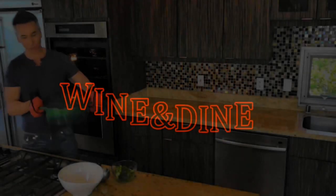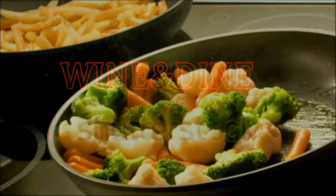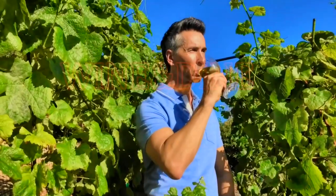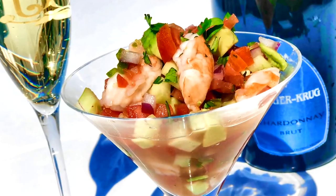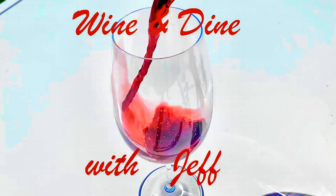Hi, my name's Jeff Makarevich, and welcome to Wine and Dine with Jeff, where I'll make a healthy dinner from start to finish and pair it with wines from around the world. Let's fill up that glass.